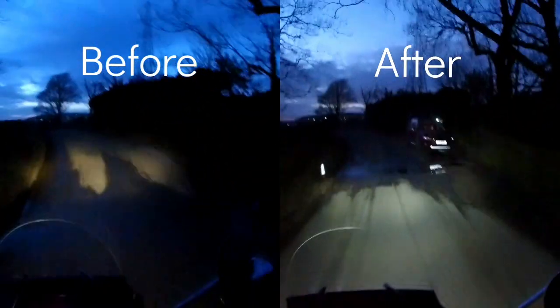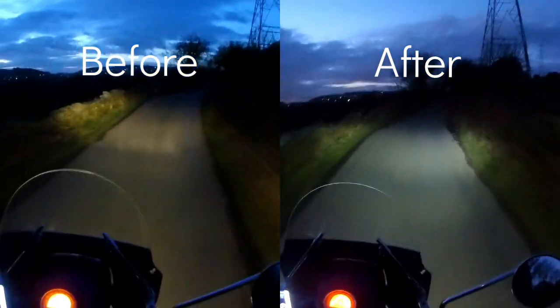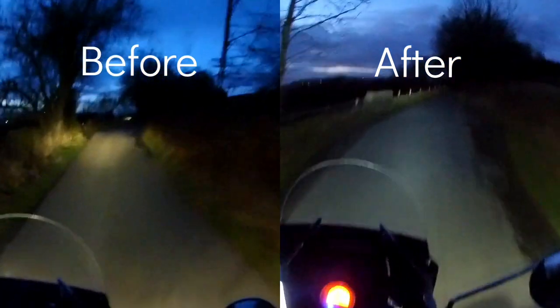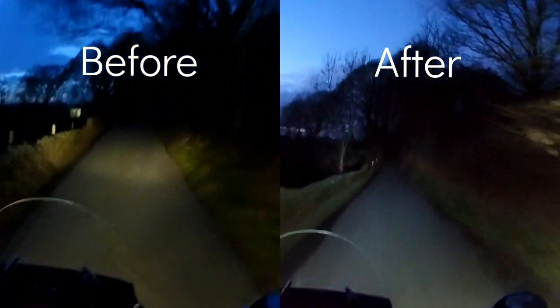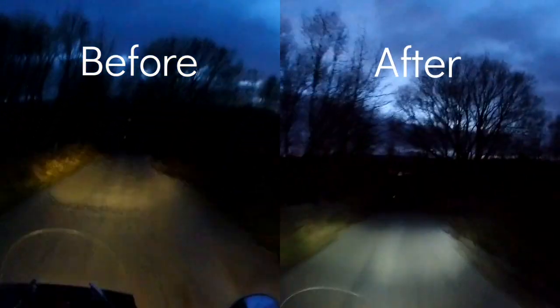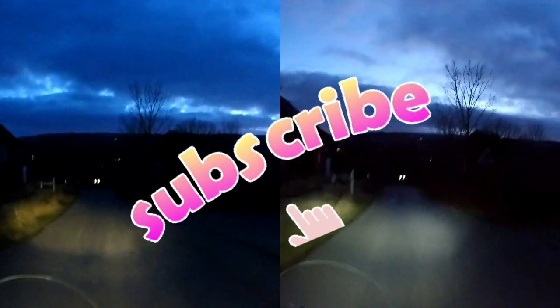Going down the lane — on the left hand side is the halogen bulb before, and on the right hand side is the modified LED bulb. You can see the difference, and on the right hand side the lighting conditions are actually a little lighter, so it's even more impressive. Look at the coverage, look at the light color — it's brighter, it's whiter, and there's just more coverage especially of the foreground and middle ground. Switching between high beam and normal beam — big difference. A worthwhile improvement for a very small price, easy to do, anybody can do it, and thoroughly recommended.